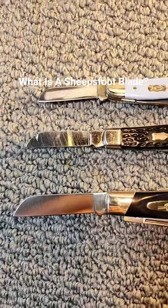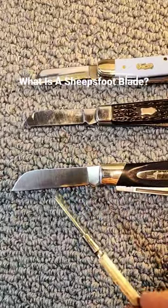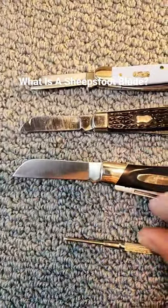The sheep's foot blade is commonly found on Stockman patterned knives. It is believed to have gotten its name because ranchers would use these to trim the hooves of sheep.